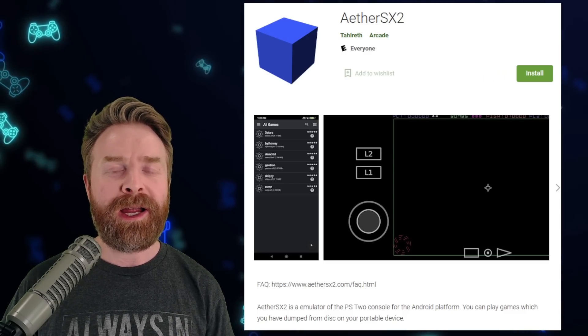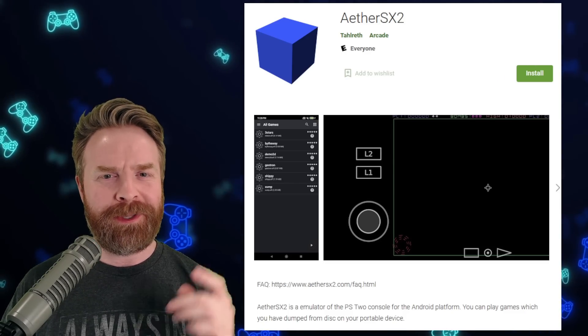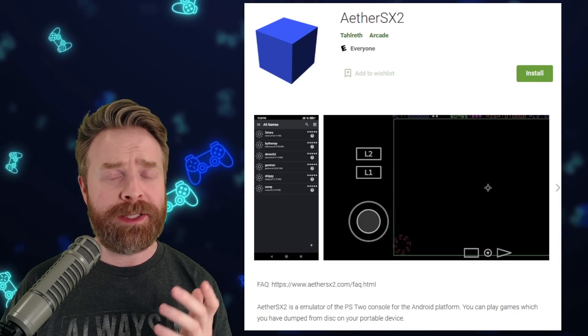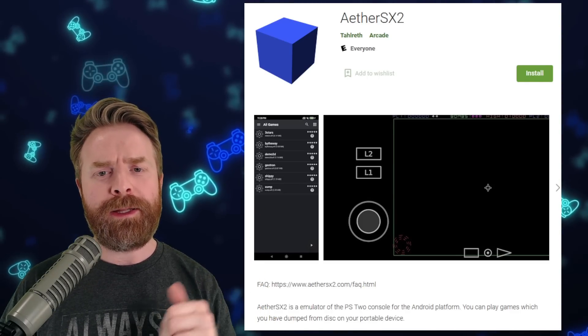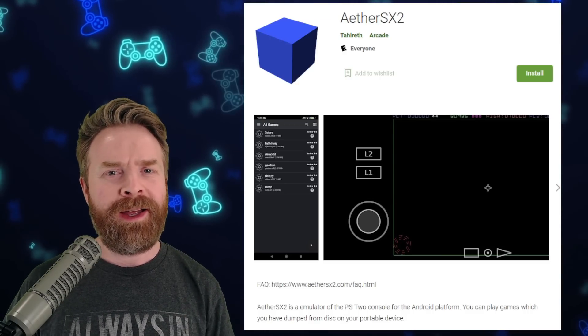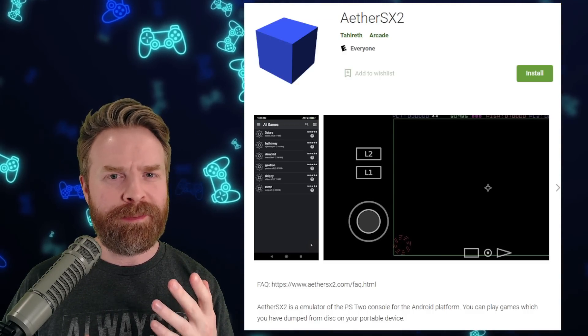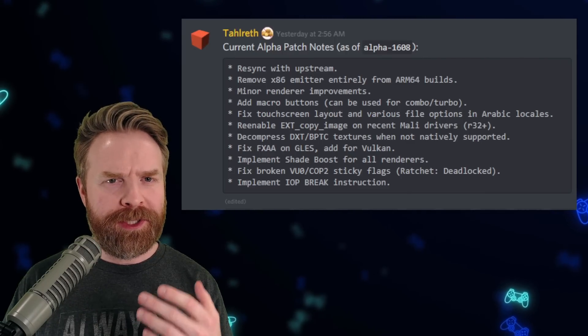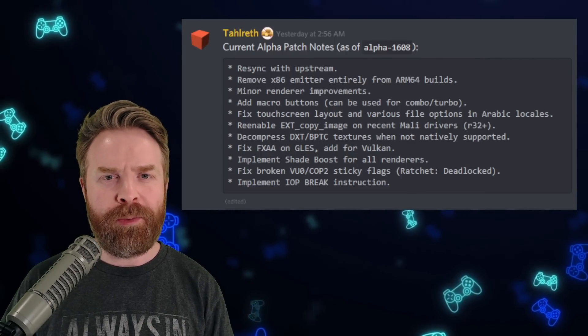Alright, we'll kick things off talking about PS2 emulation on Android with AetherSX2. Talrith, the developer of this app, has been extremely hard at work. AetherSX2 was just updated on the Play Store a few days ago, and there seem to be some more changes on the way. The currently supported version available in the Play Store is version 1481.